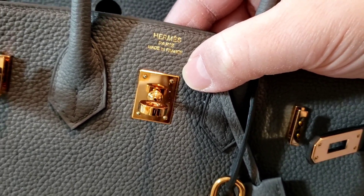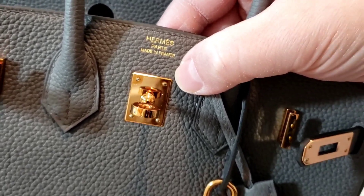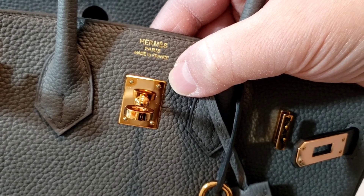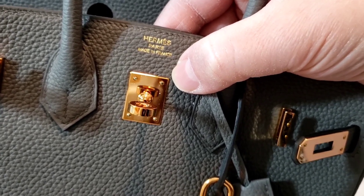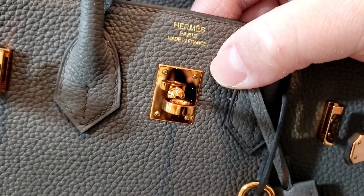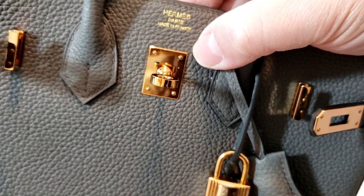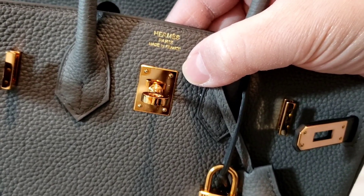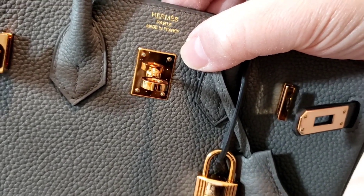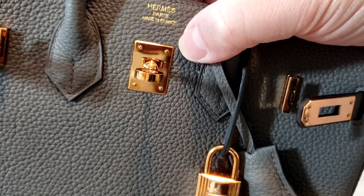From what I know, the Rose Gold hardware is very notorious for that oxidization, and it doesn't hold as long as Gold hardware or even Palladium hardware. Unfortunately, there's nothing you can do about it unless you change the hardware, and that is what Hermes advises customers. There's nothing you can do about it if you don't peel it off.